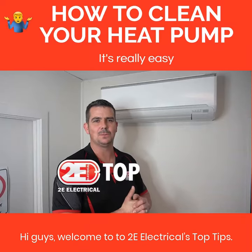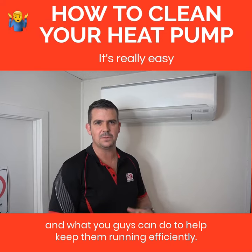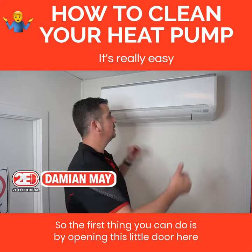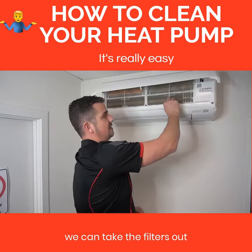Hey guys, welcome to 2Electrical's Top Tips. Today we're going to talk about heat pumps and what you guys can do to help keep them running efficiently. So the first thing you can do is, by opening this little door here, we can take the filters out.